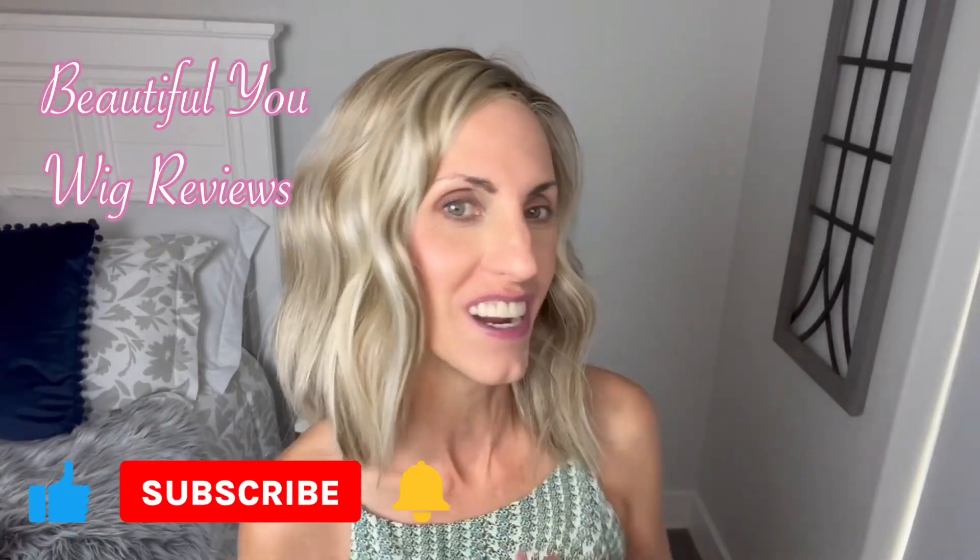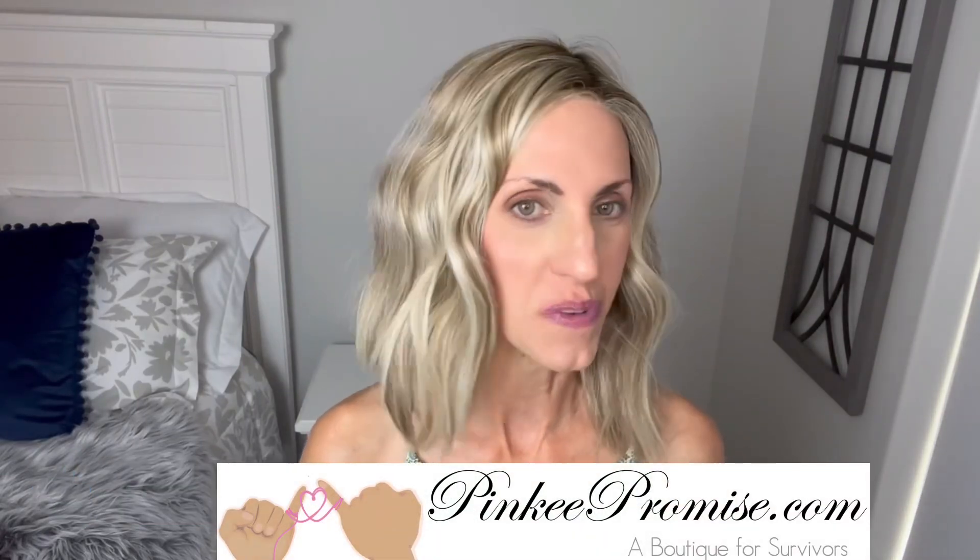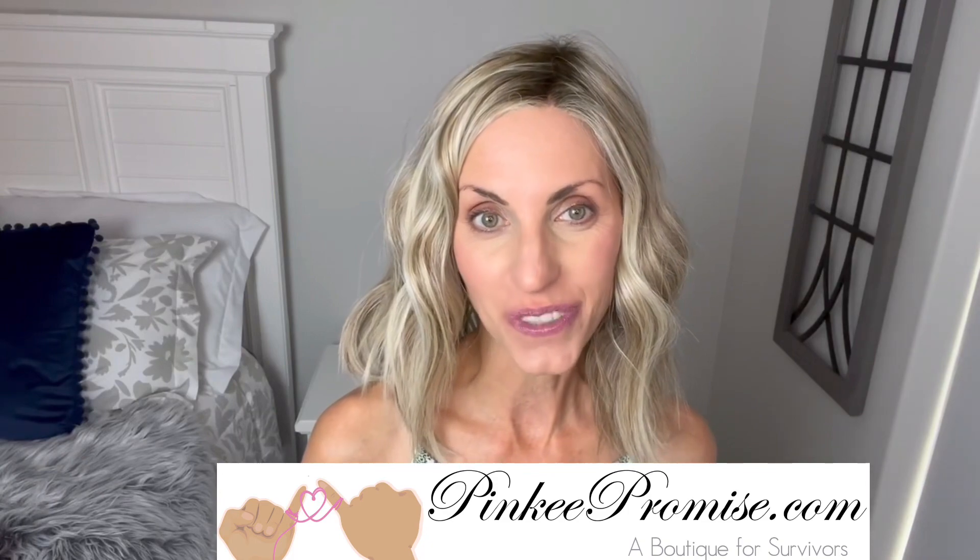Hi, welcome back to my channel. I'm so glad that you are here today. Just a quick reminder before I get started, don't forget to subscribe. I'm bringing you this wig review today for PinkyPromise.com. Today we're going to take a look at a beautiful style by Beltress. This is Stumptown and the color on this one is Root Beer Float Blonde.